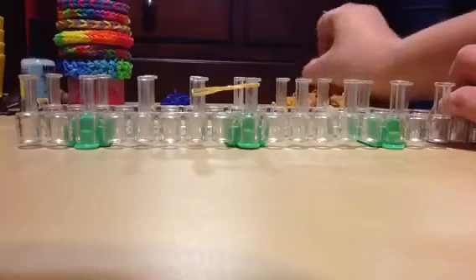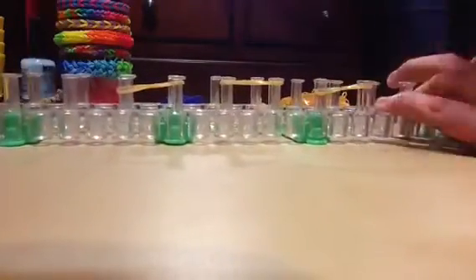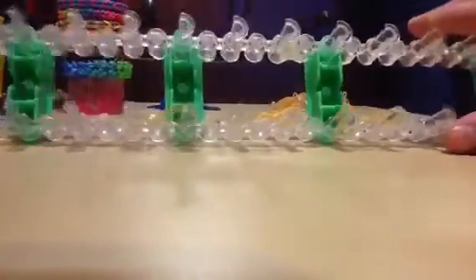We're going to do the six peg one first. I'm going to start with my first color — we're going to use these two colors. Start by making an infinity sign like this, then get another of the same color, and the last one. You're going to be skipping these right there, so it should look like this: gold, gold, gold.